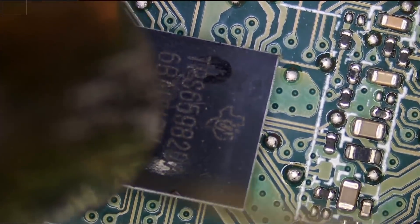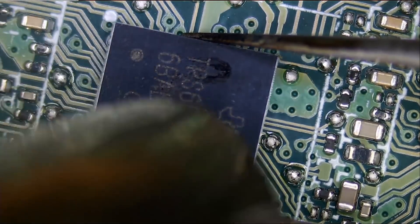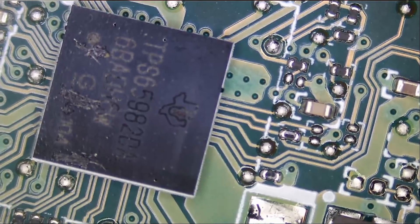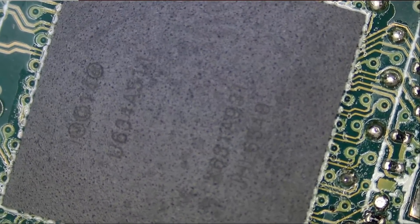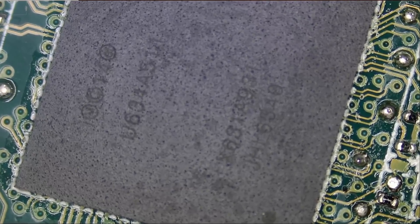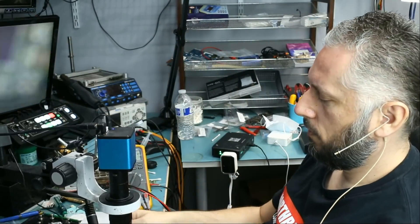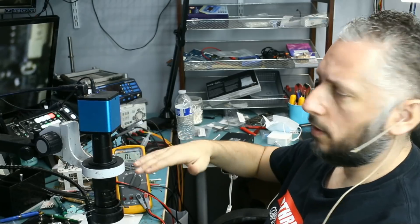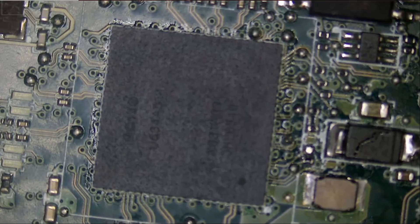I do not like to waste time going back and forth — I inspect and attack. What I'm thinking is, why don't we just go ahead and replace all three ICs. Right now I'm not able to see the entire chip, only a portion of it. I want to be able to see what I'm doing, so let's use a Barlow lens. The Barlow lens will allow us to see more on the board and also allows you to raise the microscope higher. Now I am able to see the whole chip.